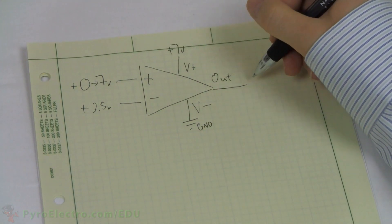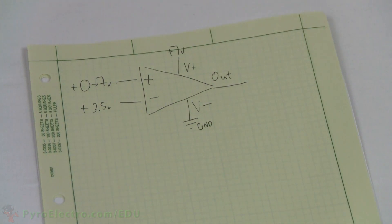The comparator acts in a super simple way by looking at the two inputs. If the non-inverting voltage is larger than the inverting voltage, then the output is the same as V-plus, the positive power rail. However, if the non-inverting voltage is smaller than the inverting voltage, the output is the same as V-minus, the negative power rail.